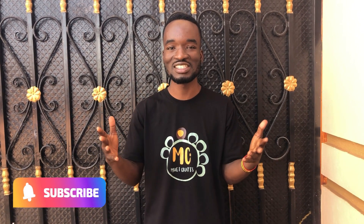And most importantly, don't forget to subscribe for more amazing videos. So without wasting time, let's go.